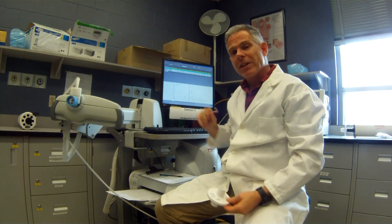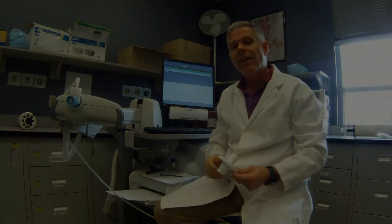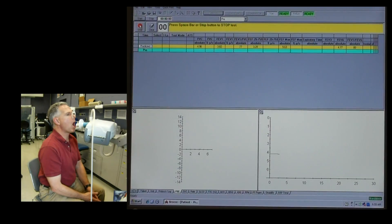I'll show you what that looks like on the computer — that's a forced vital capacity. Now let's coach this on a real patient.